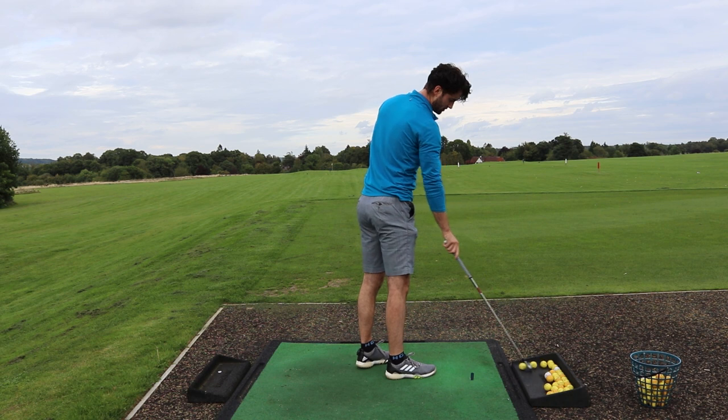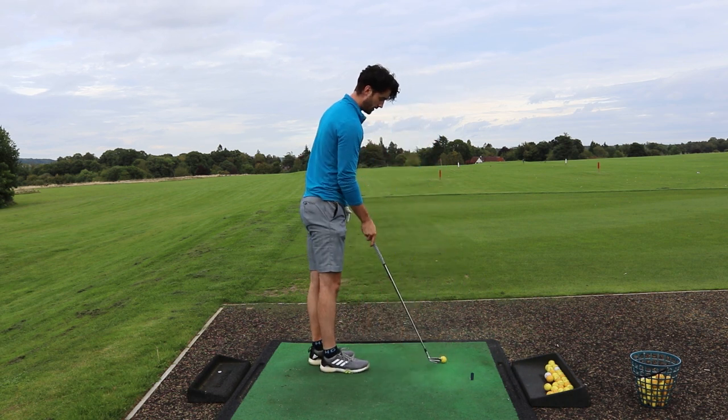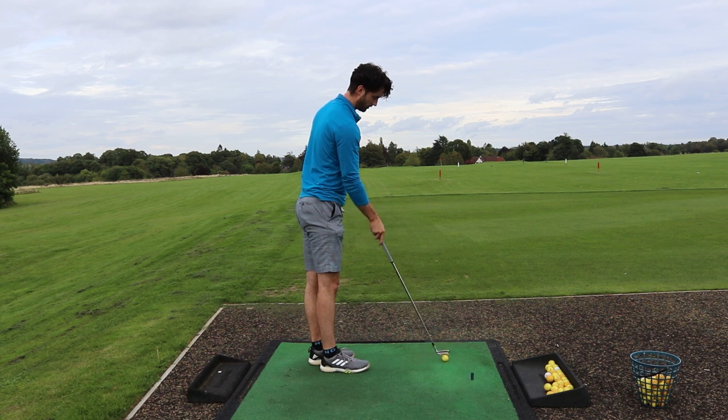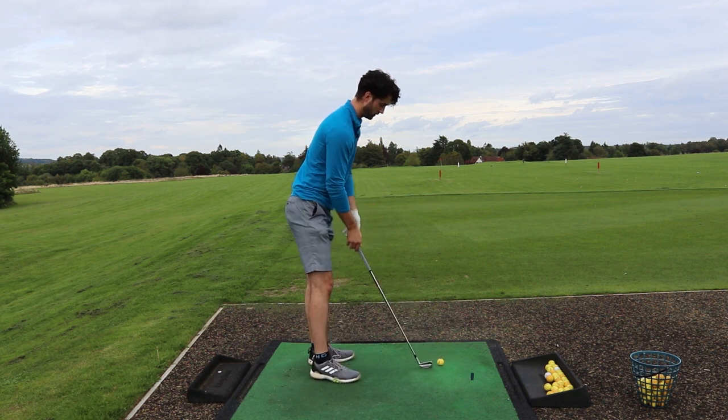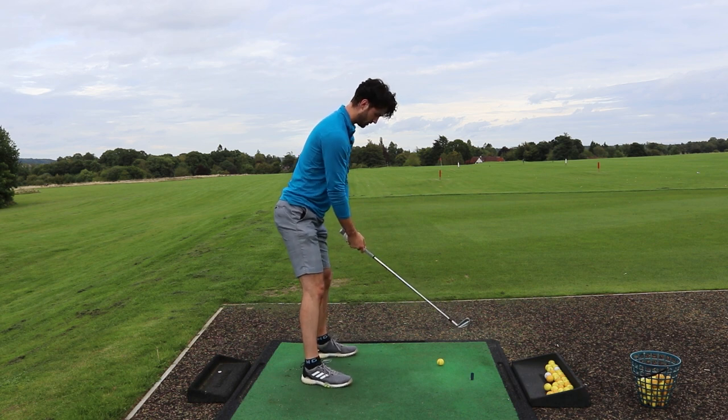Quite forgiving as well. I'm trying to compare these to the TaylorMade P770 and P790. They're less forgiving than the P790s but I kind of feel they're a bit more forgiving than the P770s. And for a kind of a tour club that's quite nice.